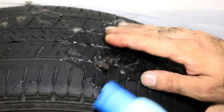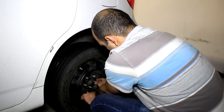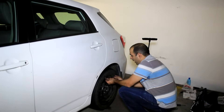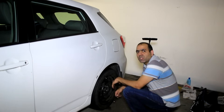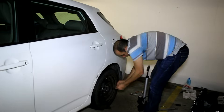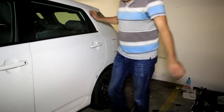It will wear out in time. Pressurize again, and pour soap and water on it to make sure it's completely sealed. Put the tire back on. Tighten the nuts. Lower the jack. Then measure the pressure with the gauge, and keep pumping until the pressure is somewhere between 32 and 36 psi. It's finally done. I should really buy another electric pump.